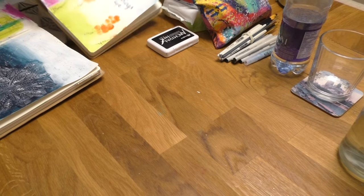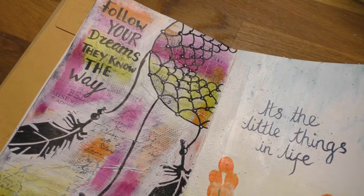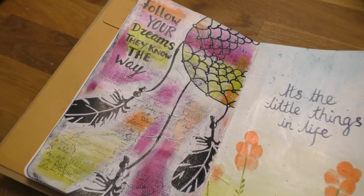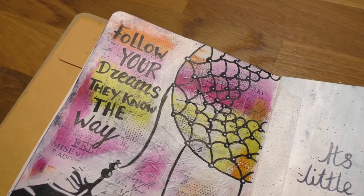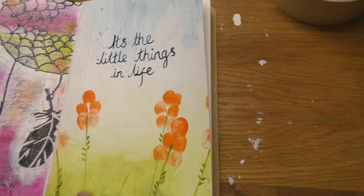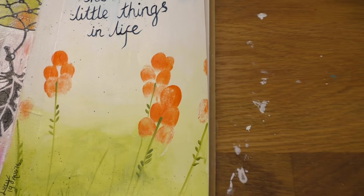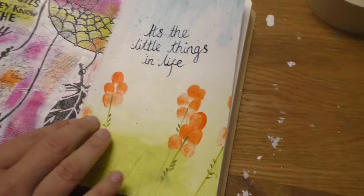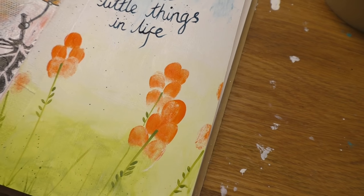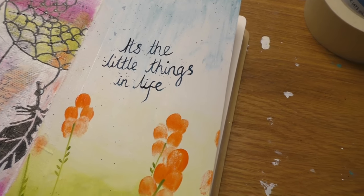She also did two more pages while I was editing videos. She made a dream catcher — I love your dream catchers, I have two of Lucy's dream catchers in my house. I love the quote 'Follow your dreams, they know the way.' And this cute page — those flowers are made of fingerprints! She used leftover green paint with white acrylic. It's the little things in life.